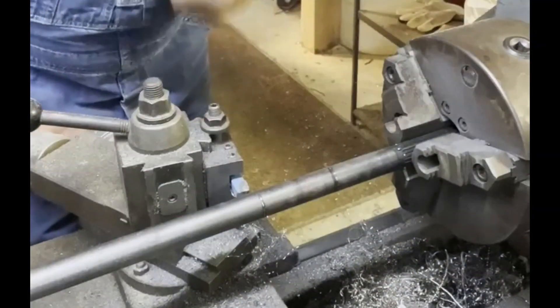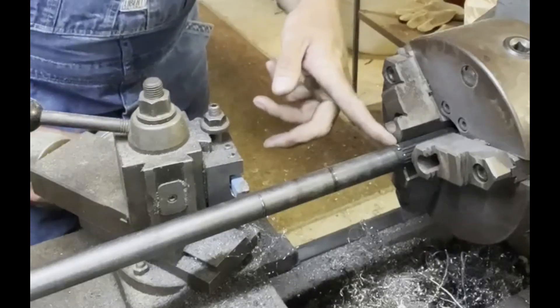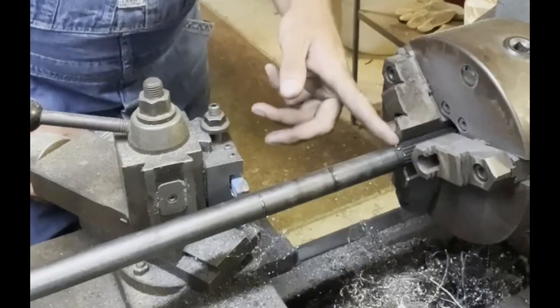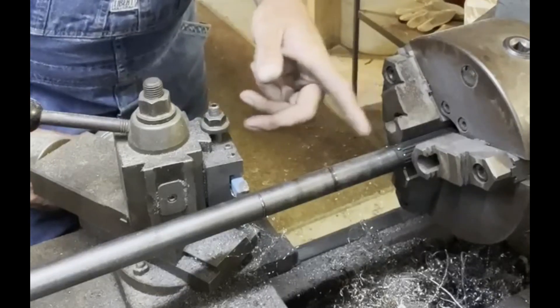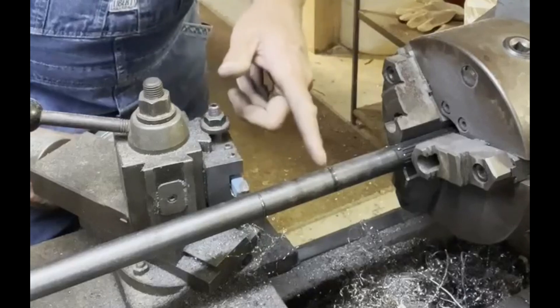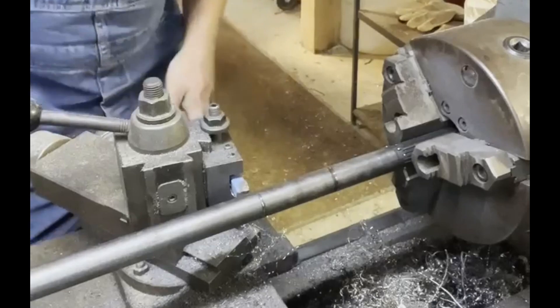So we're fixing to shave the drive shaft down to the diameter where the splines were originally. We moved back — we take five and a quarter of an inch off the MiniJet intake. We've already measured for that distance for the new spline, so we're gonna spin it down to the proper diameter.